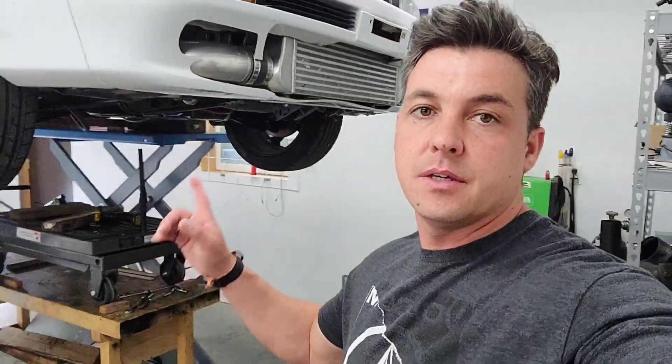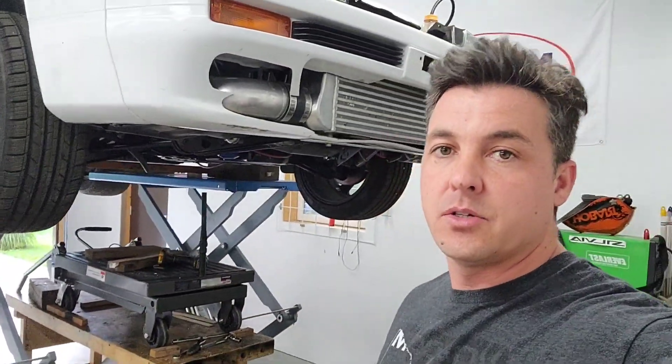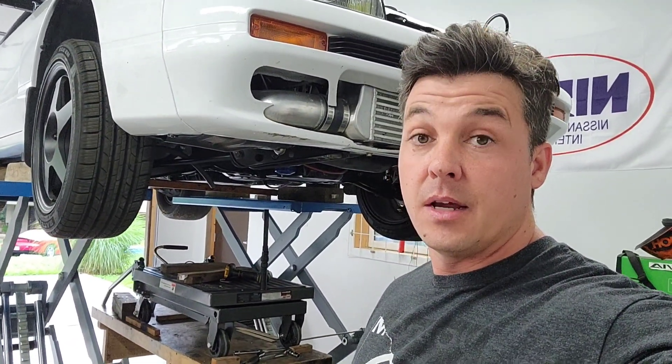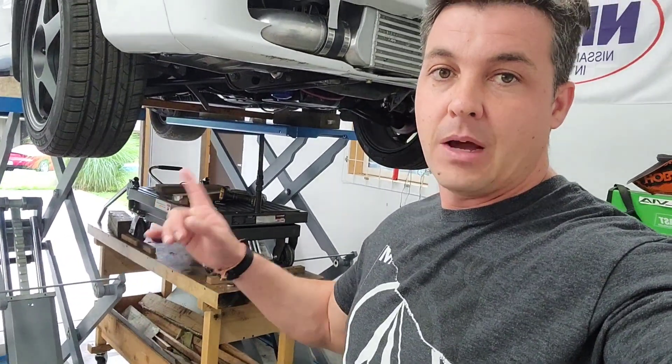Welcome back to the channel guys. We're talking about the 8HP70 swap into the Nissan 240SX up here on the rack with the LS Turbo. We are carrying on with the 8HP70 progress and today we're going to talk about how I have it mounted.